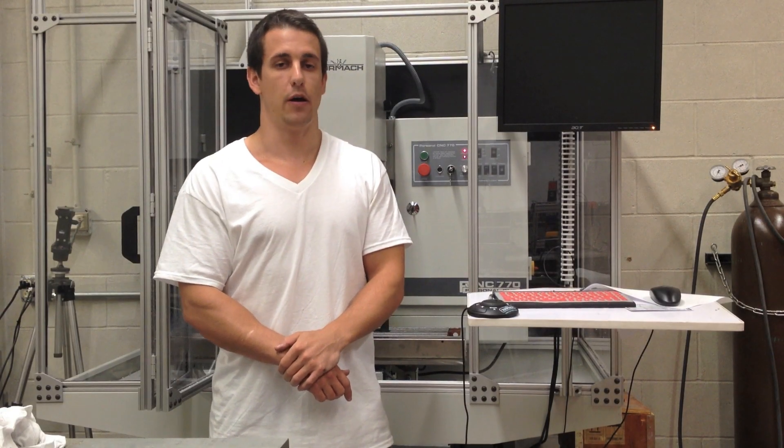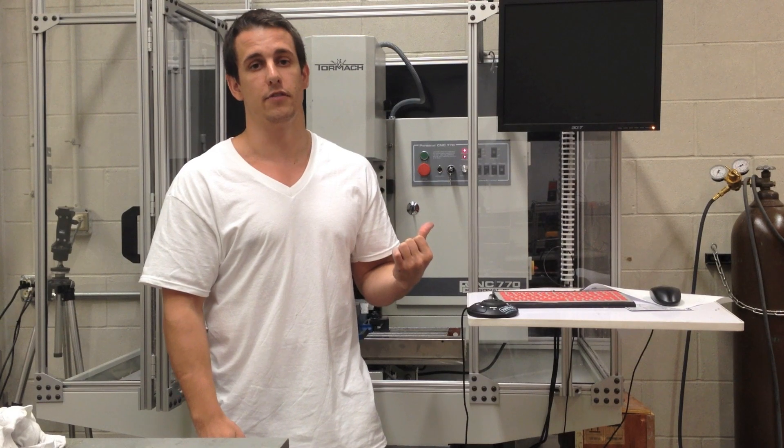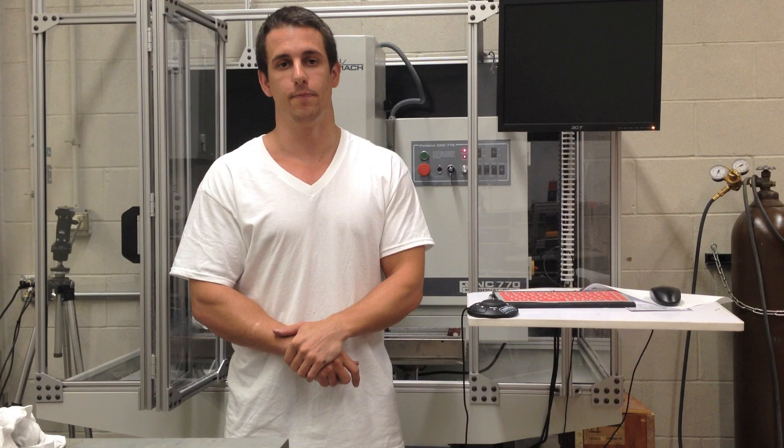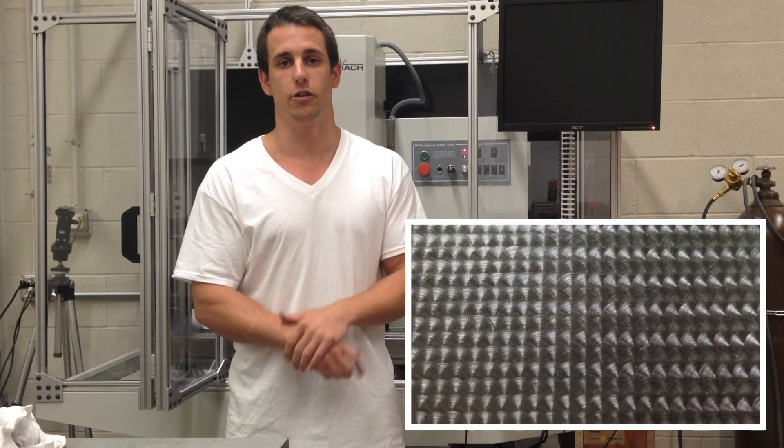Hi, it's Brian Johns from the University of Iowa. Today I'll be doing some engine turning on the PCNC770 from Tormach. Engine turning is also known as julien or damascening, which is basically just a swirl pattern that adds some aesthetics to your surface finish.